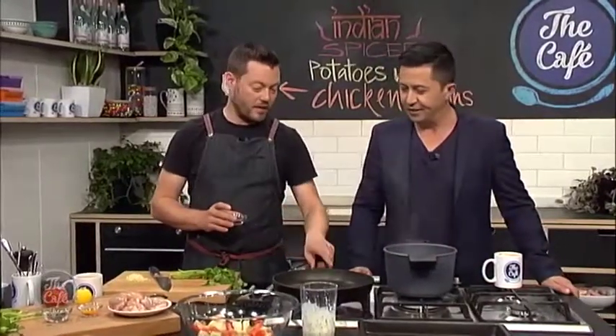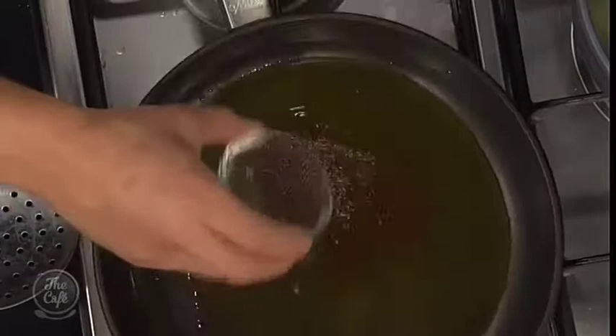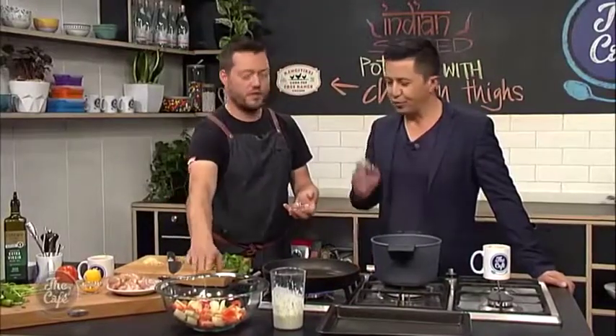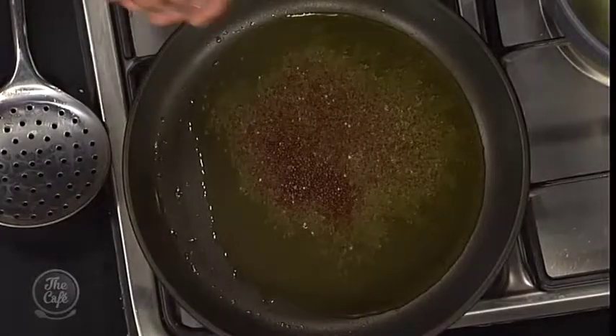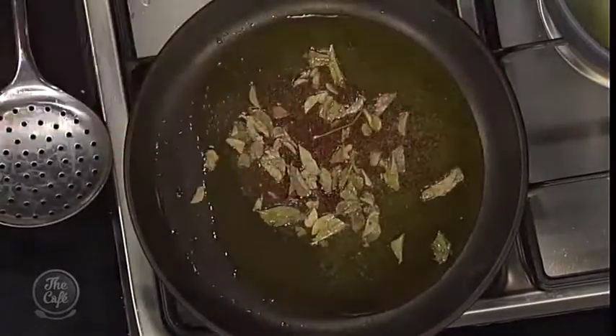We're up to the spice-making part now — this is important. Get a pan on medium heat with a nice bit of oil in there. We're going to flavour the oil; it's going to bring out all the flavours and coat all the vegetables. We've got some mustard seeds in here and then curry leaves as well — dried ones. Full of massive flavour.